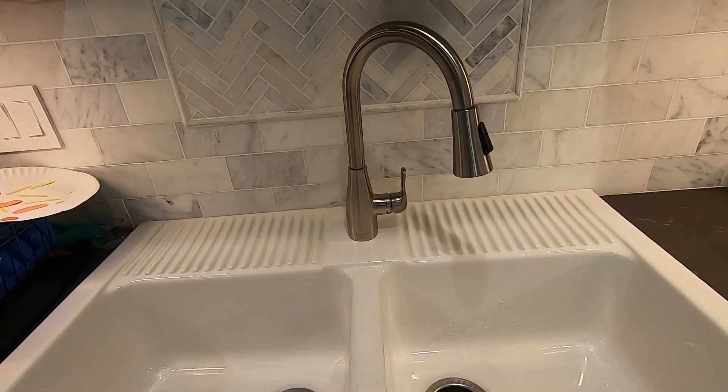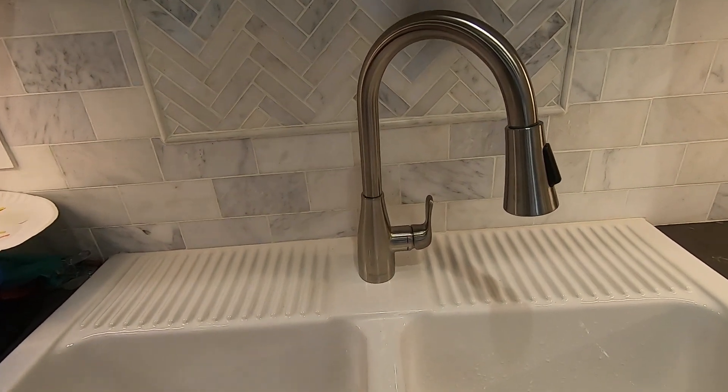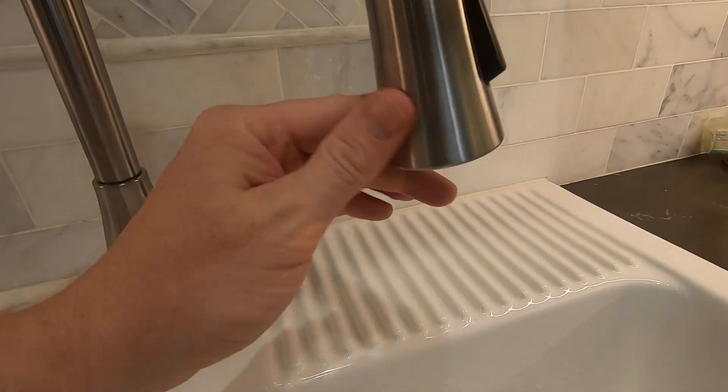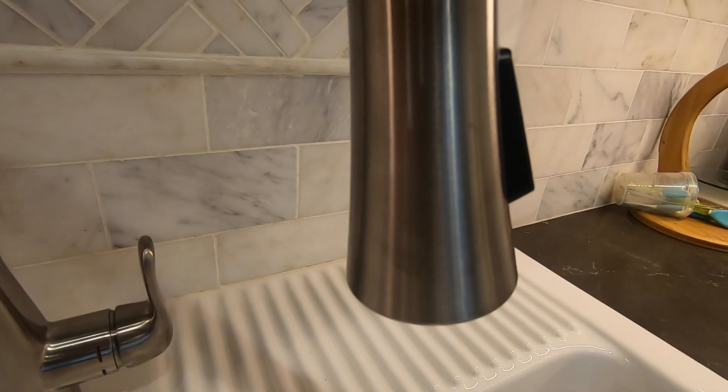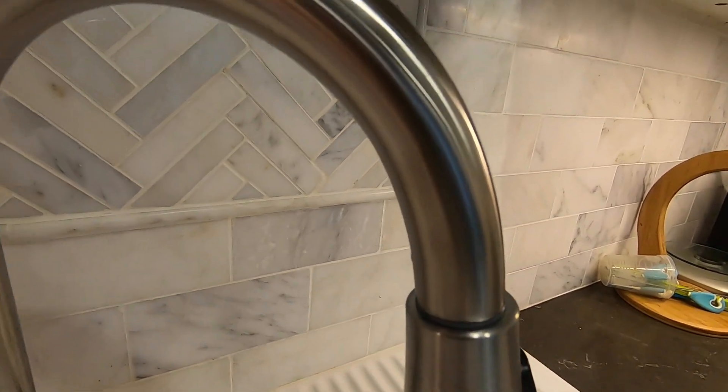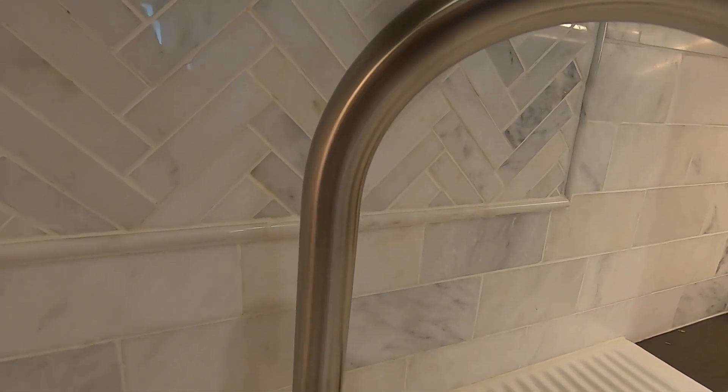After three months of use, I would like to give my thoughts. Overall, I still think this faucet is a solid choice. It looks good, has a lower price point, was easy to install, and feels solid. That being said, there are two negatives I would like to point out.